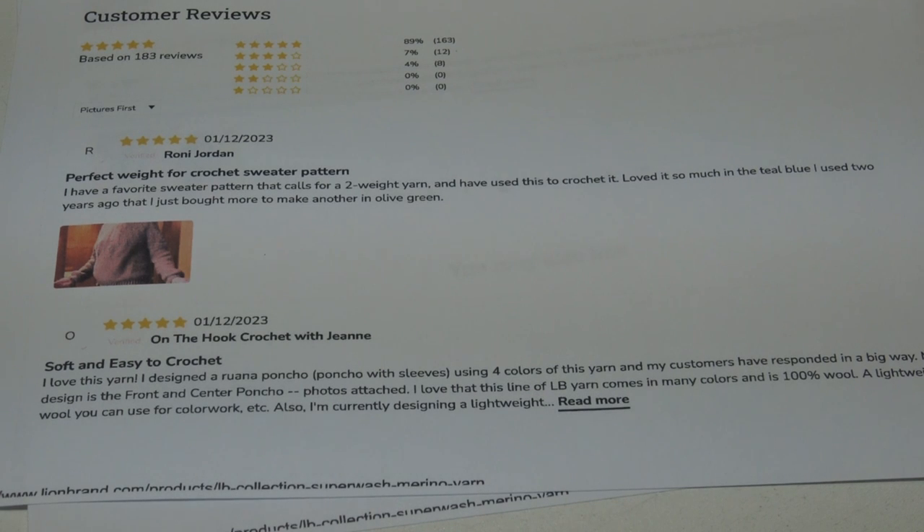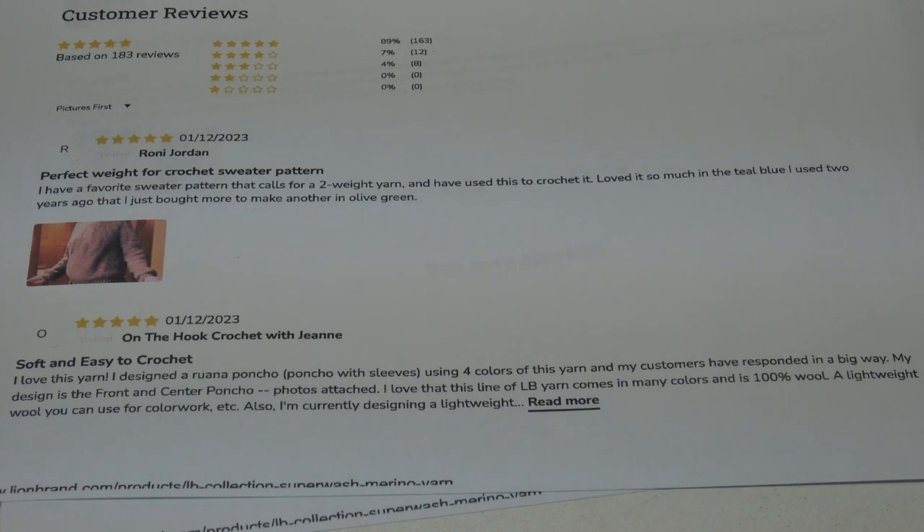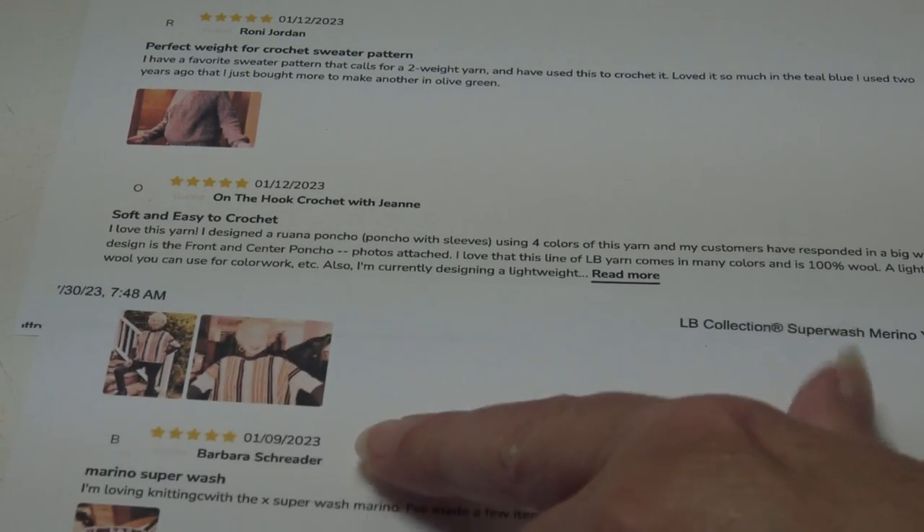The next review is by Ronnie, who says it's the perfect weight for a crocheted sweater pattern. She has a favorite sweater pattern that calls for a DK weight yarn and has used this — she loved it so much in teal blue that she bought more to make another in olive green. The next review is from Jeannie, who has a YouTube channel called On the Hook with Jeannie. She says she loves this yarn and designed a poncho with sleeves using four colors of it, and her customers responded in a big way. Her design is called the Front and Center Poncho.